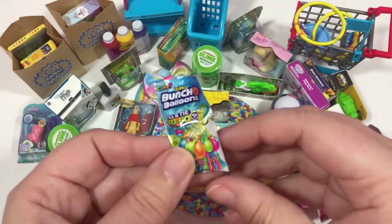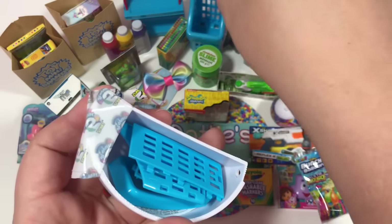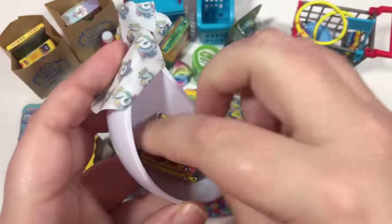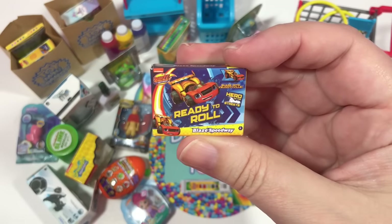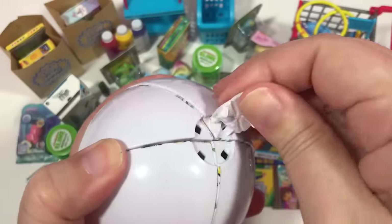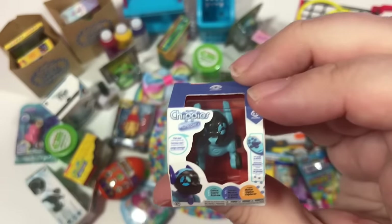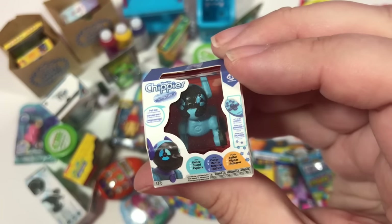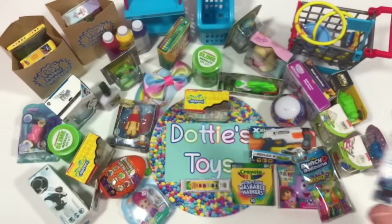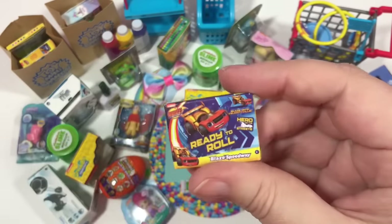We'll leave one here and put the duplicate to the side. It looks like we got another cart — we're not going to put it together because we already know what it looks like. We got another Ready to Roll Blaze Speedway. We are a little more than halfway done. Here is number one from the next ball — something new: this is Chippy's, and it looks like a little dog! One comes in pink, so I'm buying it since it comes in pink.